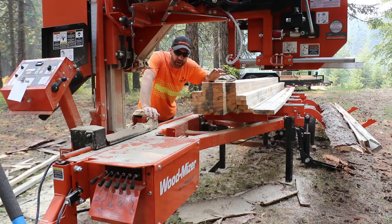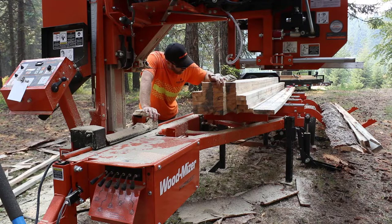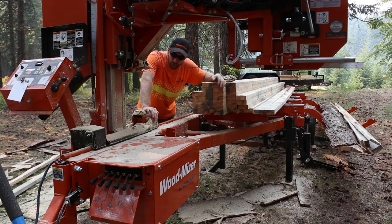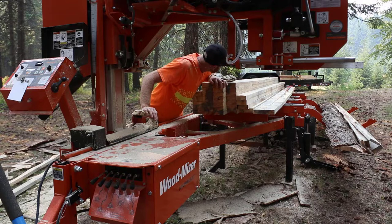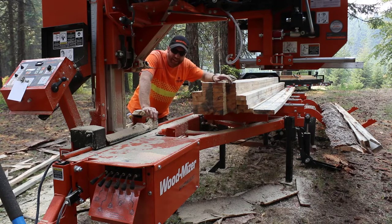From that 16-inch small-end log, we got about 25 good 15-foot-long 2x4s and about five or six utility 2x4s that are also 15 feet long — those have some wane in them. I've framed houses with worse in the past, so for stickers, blocking, or cut down to 8-footers, they're probably perfect.